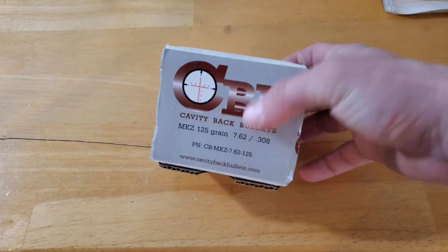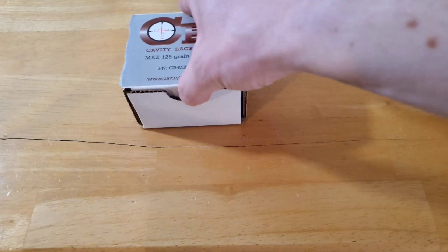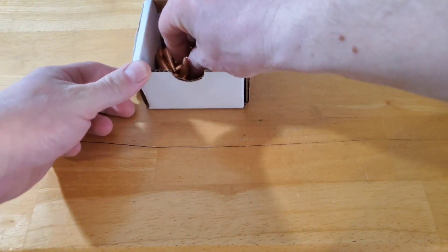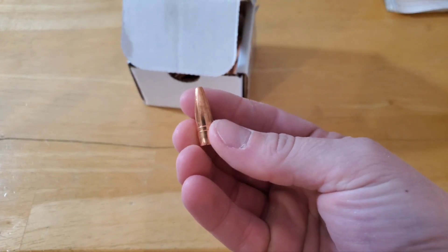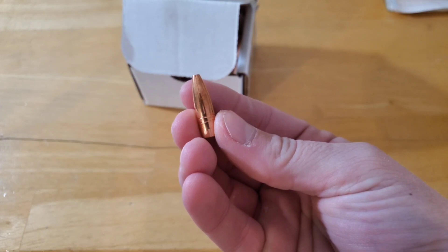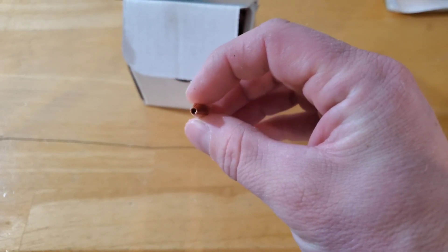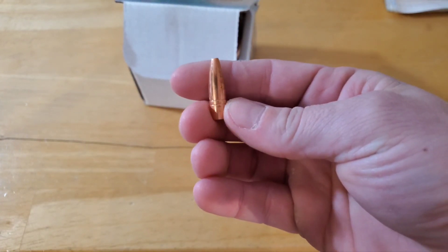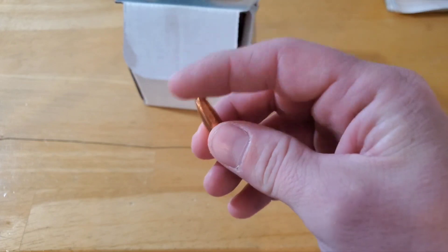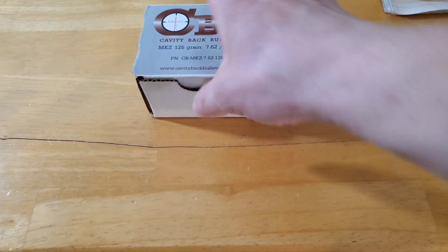I've got some more bolts and cavity back bullets to do some testing with. These are the .308 125 grain - they have the standard cavity in the back and a three-petal mushroom with relief cuts that help it open up, plus a pretty large hollow point. These are supposed to expand down to 1,500 feet per second, can also be used in a 30-30, and they're blunt enough that they won't set off the round in front of them in a magazine.